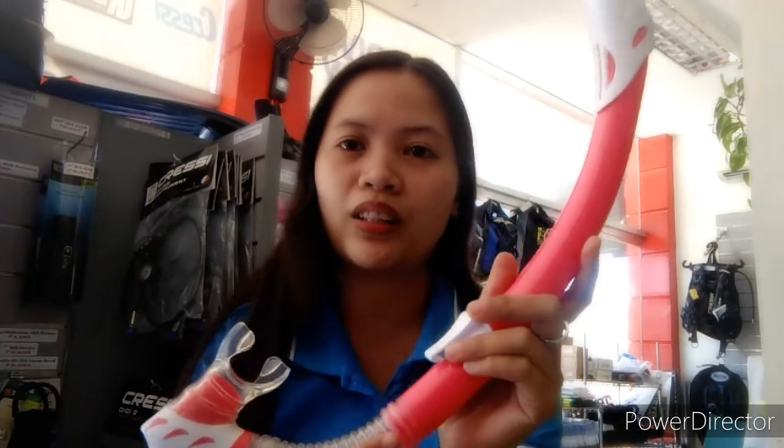This strap here is adjustable, and the material is very soft, so if you use it, it's easier to get a vacuum seal. And always remember, it's on sale. Now I'll show you the snorkel — this is the Sailfish snorkel.